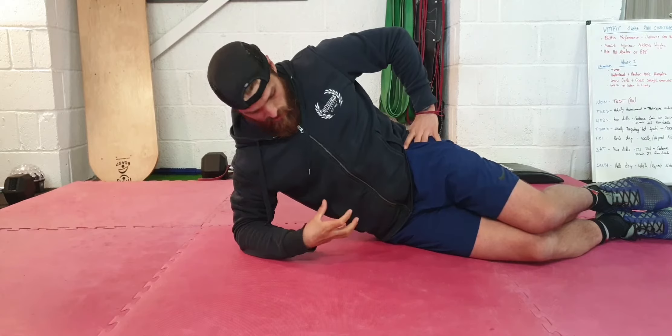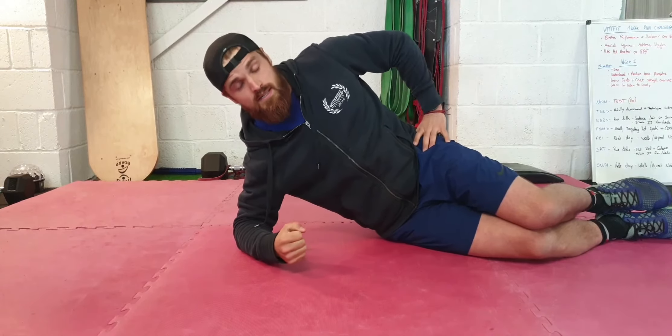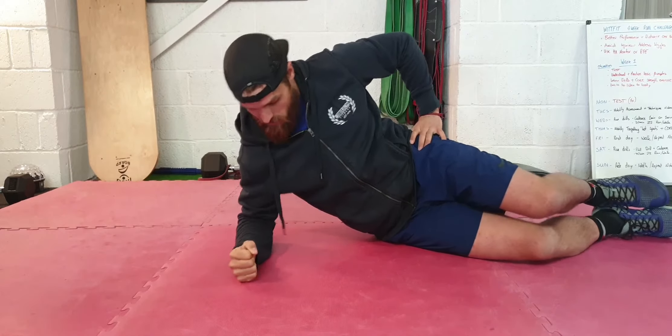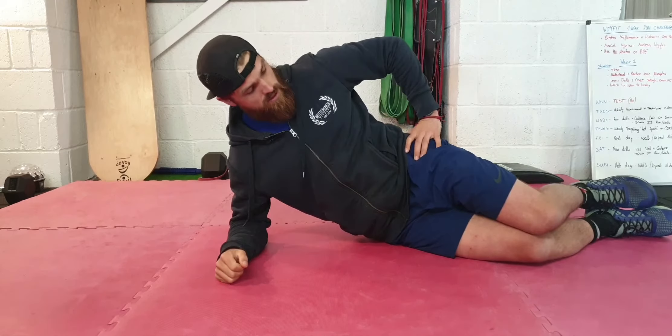You're using your core muscles — so your transverse abdominus — but also your glutes will be working a bit hard, and something in your shoulder. So if you've got any discomfort, you can have your elbow down here or you can go out like this. Whichever is more comfortable, it's still going to work.